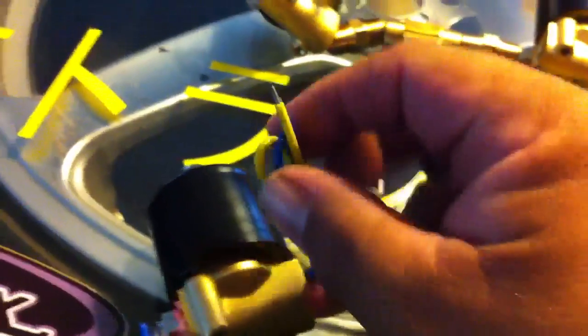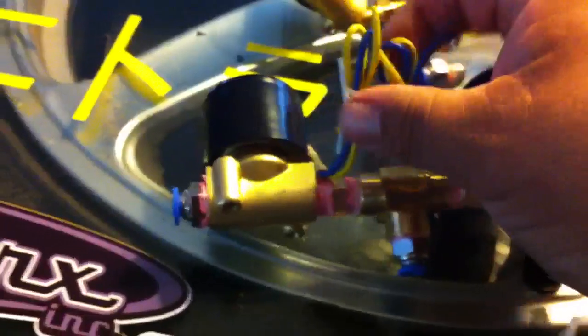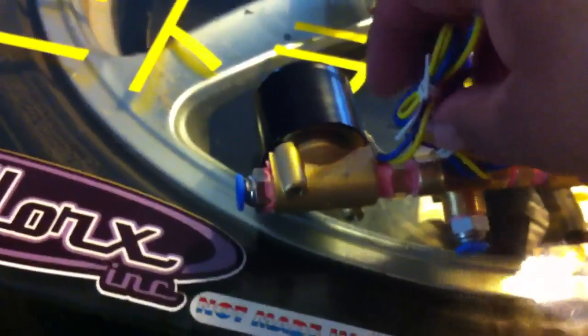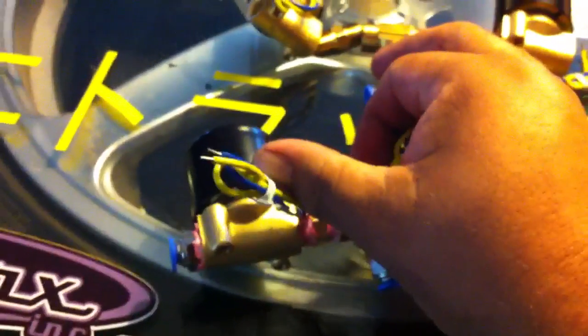This is how electronic air valves work. There are two wires per valve — you have a positive and a negative wire. You send power through here and that turns it on. Take one of these wires and connect it to a ground. The other two wires go to your switches.